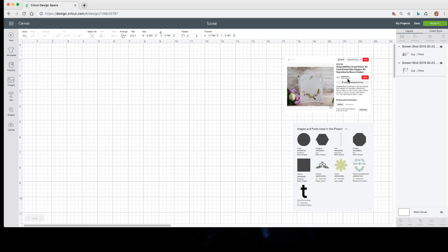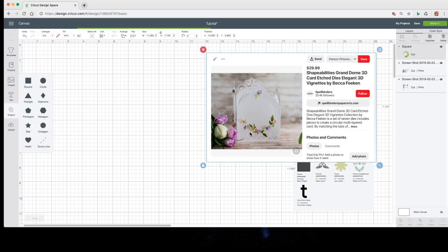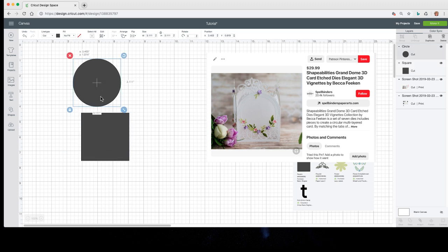The first thing we have to do to create this is get that domed shape. I could search all the Design Space images for it, or I can just create it. I'm going to go to Shapes and get a square, because the bottom is square, and I need a circle because the top is round. They come in at 3.11 — that's the default. My box card is a little taller, but if you want yours shorter, there's a step I'll show you where you can make it shorter.